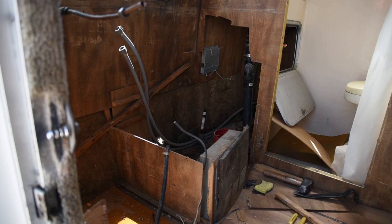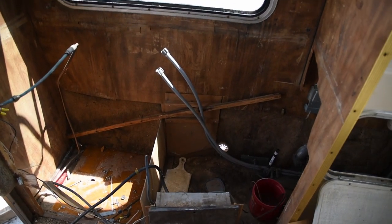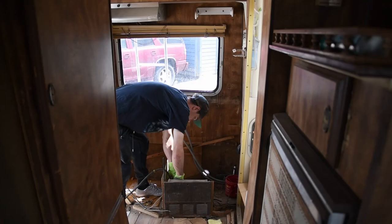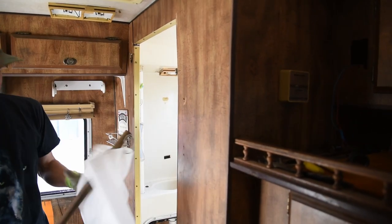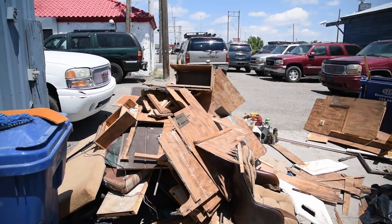That's where the stove and sink were. So we're just slowly taking everything out. Alright, we're still working away — here's a little update. Got a lot of the interior out so far. These guys are working too fast for me so I didn't get a lot of video of it, but here's our mountain of stuff so far — yikes.